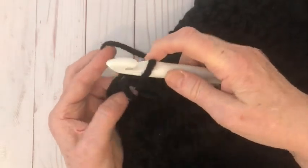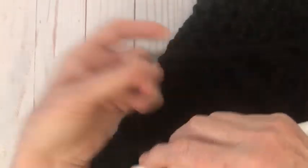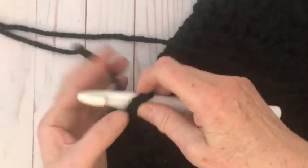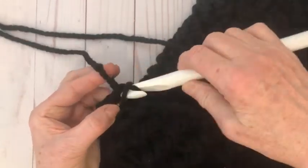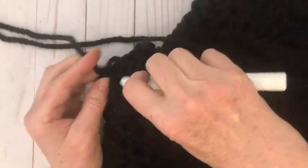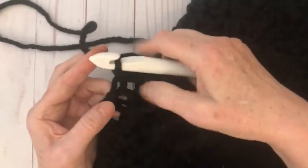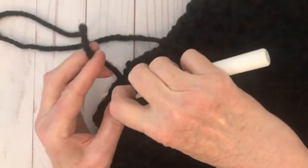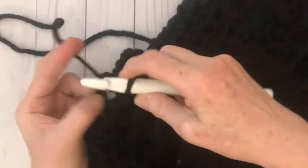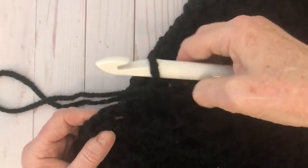Where there's a double crochet I'm going to do two single crochets in there. Keep the tail in as you go so you won't have to sew it in later. Single crochet all the way up the side, over the neck — there are only a few stitches at the back — and all the way down the other side.